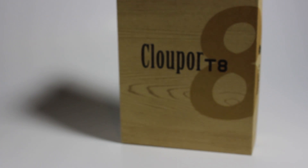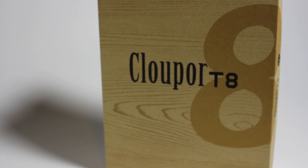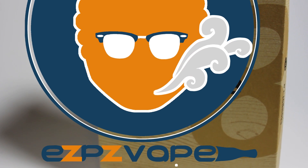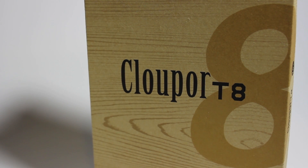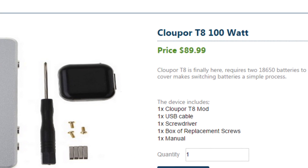The Clauper T8 is a 150 watt box mod manufactured by the same company that made the first Hannah clones — Clauper. I received this Clauper T8 from easypeasyvape.com; on their website it's going for $89.99, very affordable and almost $30 cheaper than its rival, the IPV3.